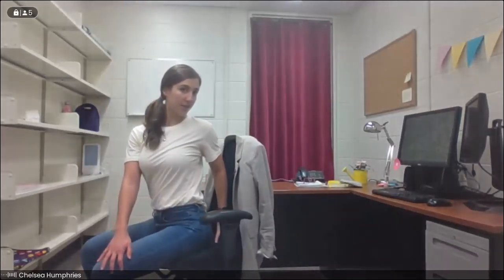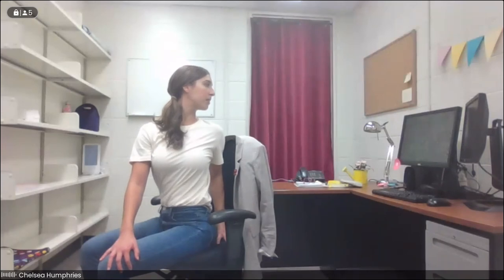Then we'll move the other way — take the right hand to the left knee, bring those left fingertips behind us on the seat. Sit up nice and tall with an inhale, and exhale, twist towards the left, taking the gaze back towards the left shoulder. Getting one last little ring out of the spine here. Take one more inhale, and exhale, we come back to center.